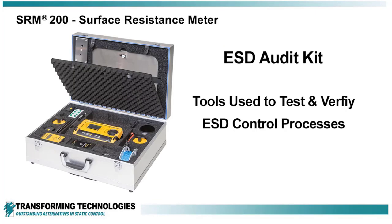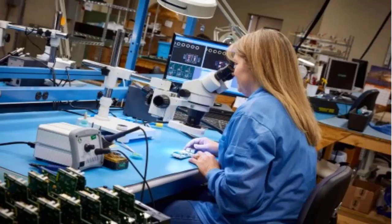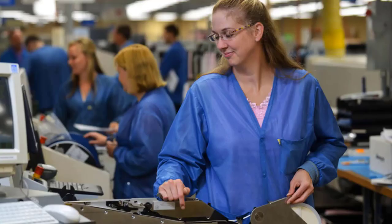One of the most important tools in the ESD Audit Kit is the Resistance Meter. The Resistance Meter is used to verify performance of many ESD controls, including work surfaces, floors, packaging, smocks, chairs, and carts.